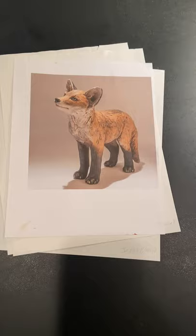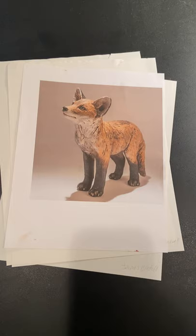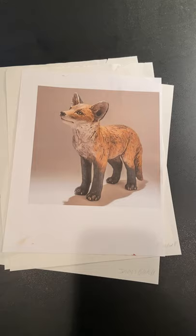Here's a photo that I based my project on. It's by Nick Mackman, who's based out of the United Kingdom. He specializes in animal sculptures. For this project, I was inspired because I looked at Professor Luff's examples, and someone did a sculpture of a rabbit.